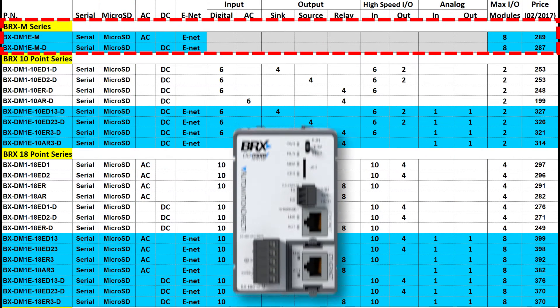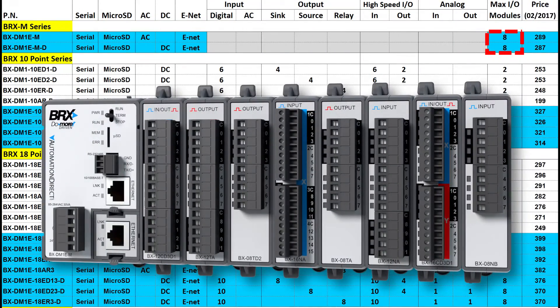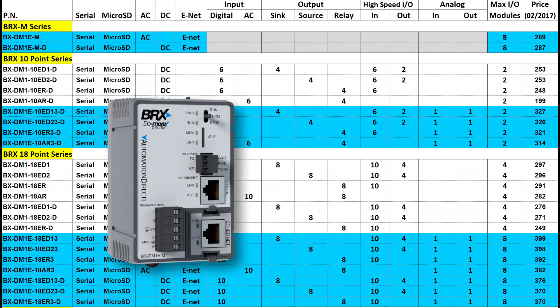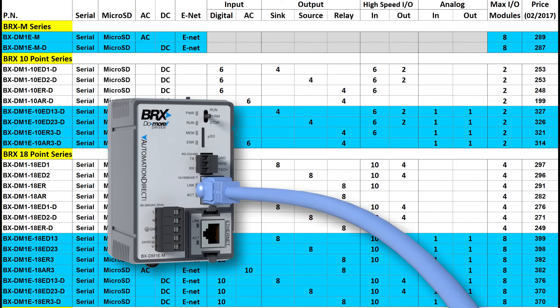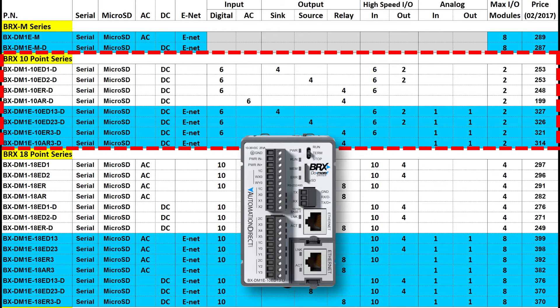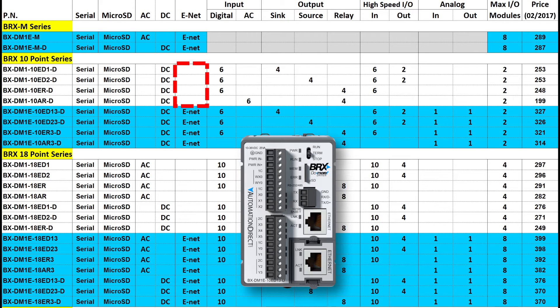With the no-I/O units you can build your own custom PLC with up to 8 additional expansion modules, use them as a data logger using the SD card or the built-in 1-megabyte RAM drive, or use them as a simple communications box. Both come with an Ethernet port standard – one is AC powered and the other is DC powered. Adding 10 built-in I/O points gives you a version that comes in 8 different flavors: with or without Ethernet, a choice between digital or AC inputs, and sinking, sourcing, or relay outputs. The models with Ethernet also have built-in analog I/O. There is no AC version of this model as it is too small to accommodate an AC power supply, and it only supports two expansion modules.